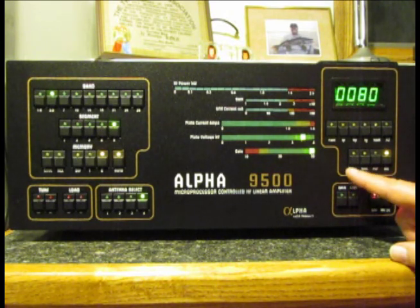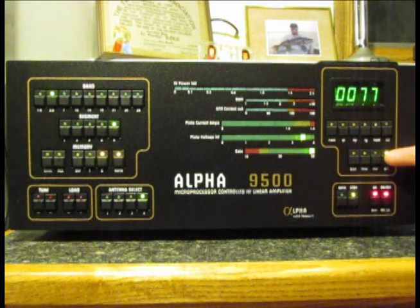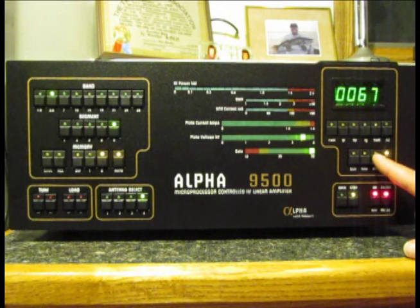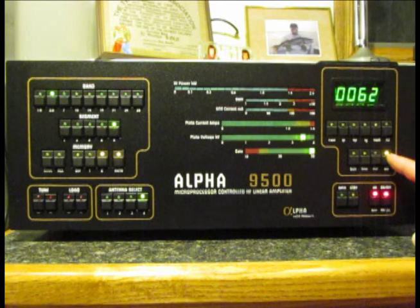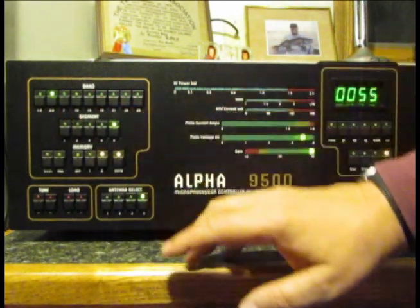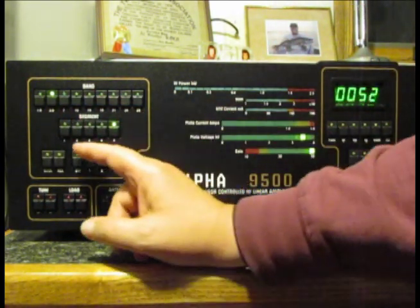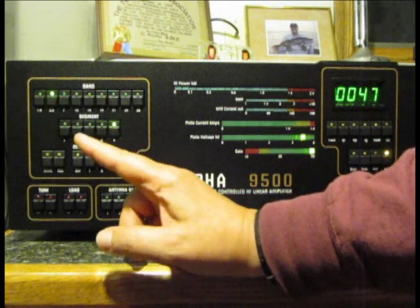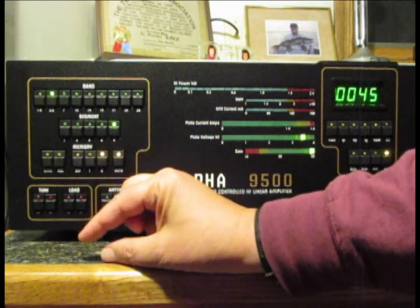There's also a dimmer switch to set the brightness of the LEDs, a second SND position not currently in use, PEP to measure output in peak envelope power, and DEL — delivered to the antenna — which we'll be using today. On the other side, there's a band switch covering 160 meters through 10 meters. Each band is divided up into segments — for example, 40 meters is divided into just two segments, while other bands have more.